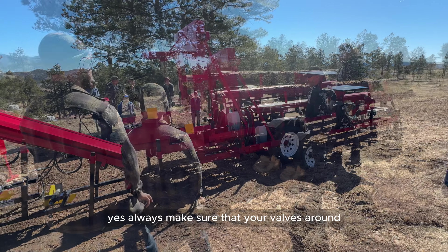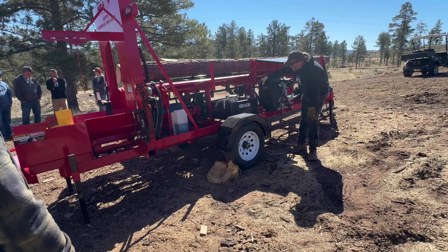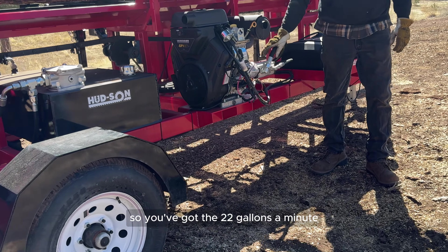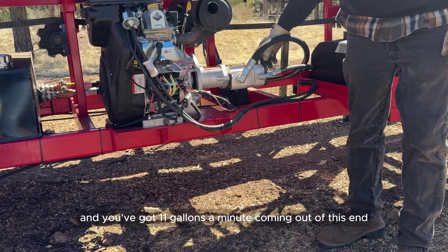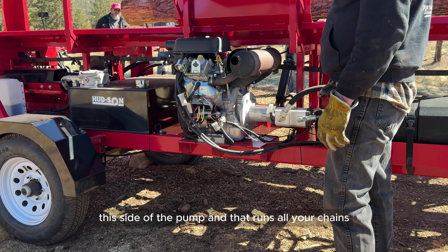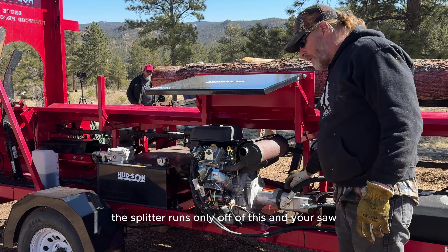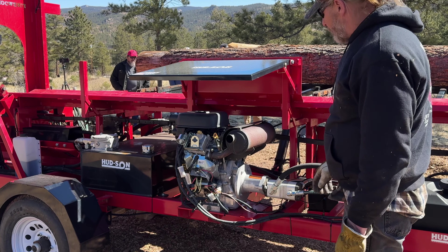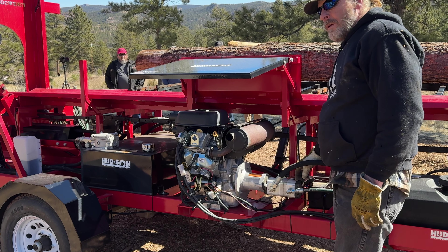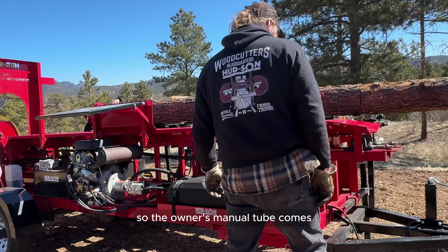Always make sure your valves are open on your hydraulic pump feed — under here there are two yellow levers for both feeds. This has a double pump: 22 gallons per minute and 11 gallons per minute. The smaller side runs your chains, conveyor, saw bar, and clamp; the splitter and saw run only off the larger side. Our newest model has a triple pump — two 22s and an 8 — so you can cut and split at the same time. On this one, you can only cut or split.